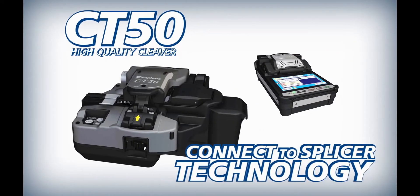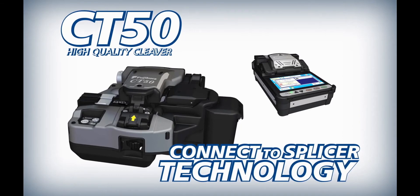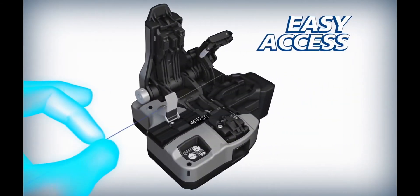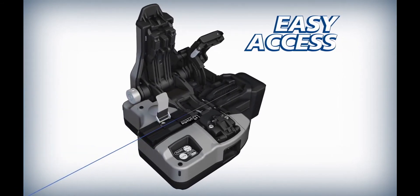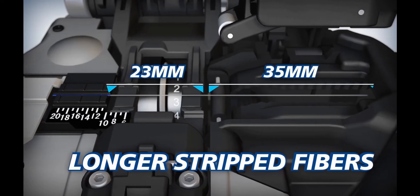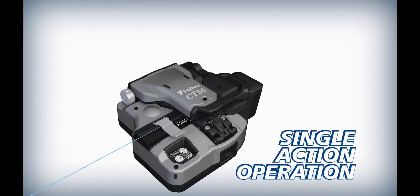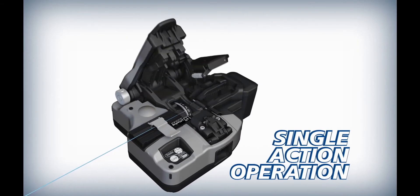Fujikura complements the 41S with the CT50 high-quality cleaver. The CT50 offers easy access and can accommodate longer strip fibers than previous models. The CT50 can cleave loaded fibers with a single action.